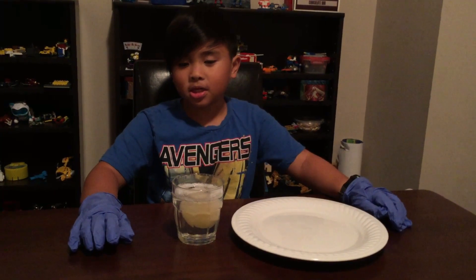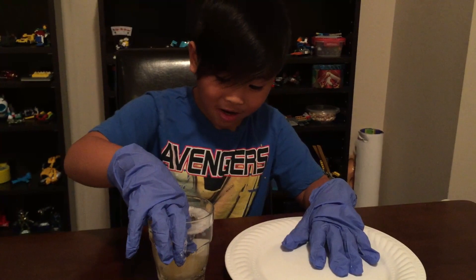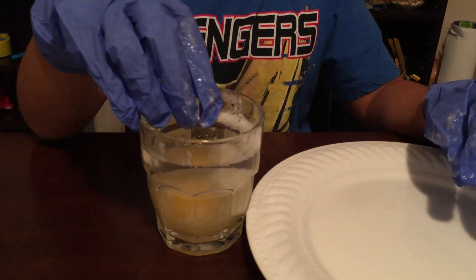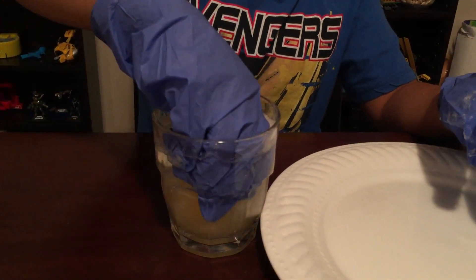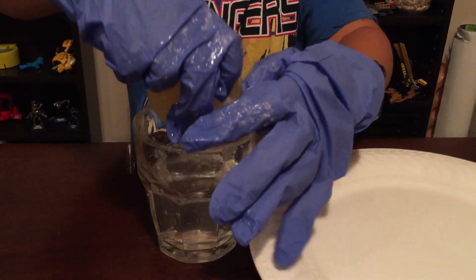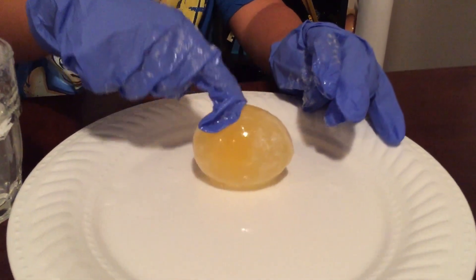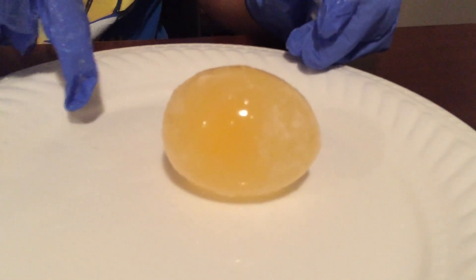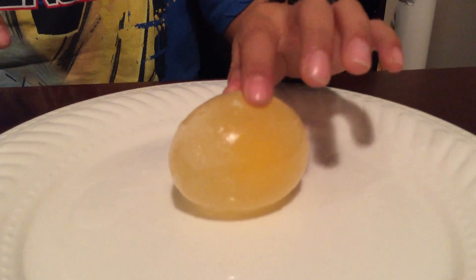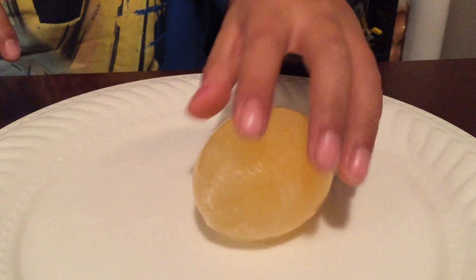It looks like the eggshell is 100% dissolved. It's so soft, I'll take it out now. As you can see the eggshell is already 100% dissolved. I'm going to rinse it with water now.